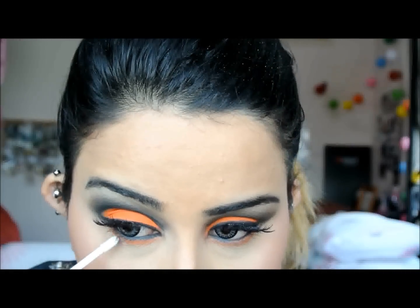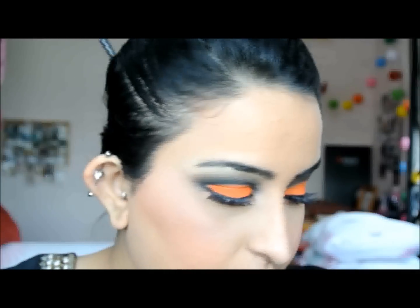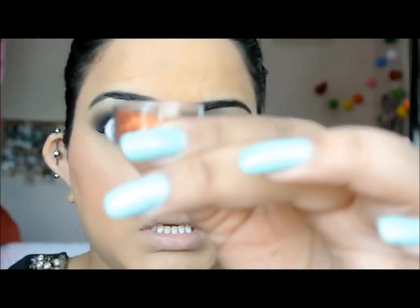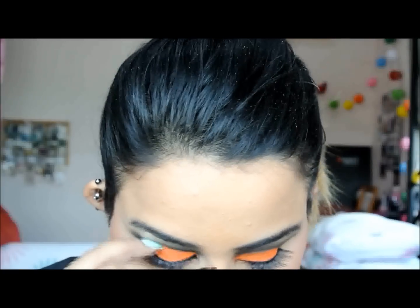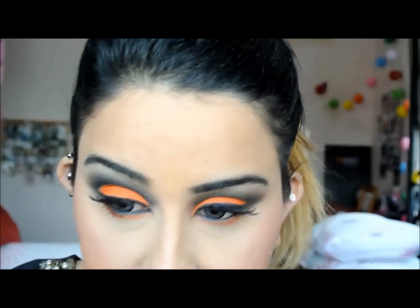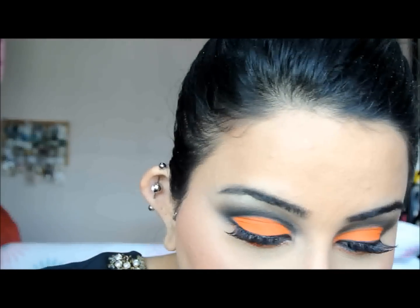I'm just going to directly pop this bit by bit where the orange eyeshadow is. I'm going to put the glitter just in the outer corners and stick that on. I can really feel it hurting my eyes — so like I said, try to avoid glitter as much as possible. I'm just doing it for you guys for this video and I'm going to remove it after.